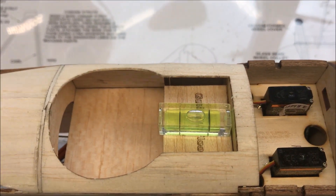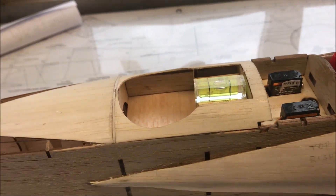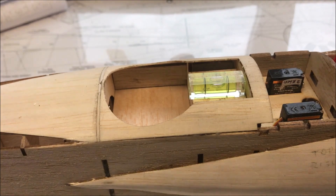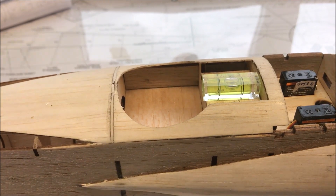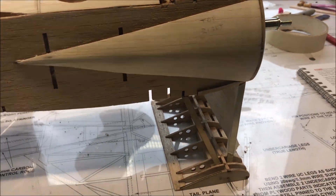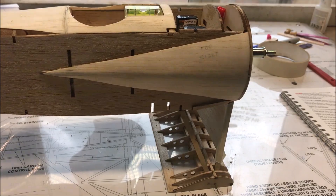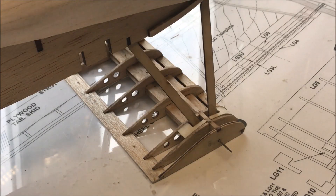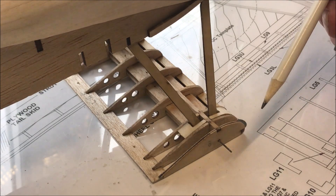It is level with the gun bay, so that's another reason why you need to ensure that you put that in level with the top of the fuselage when you put it in. It's at 12.1 so I'm quite happy with that. I'm going to put that glue in off camera because it's going to get messy. The resin's gone off now.